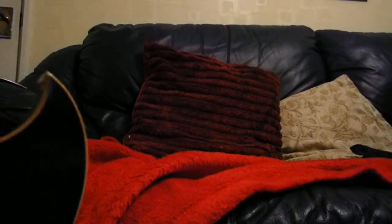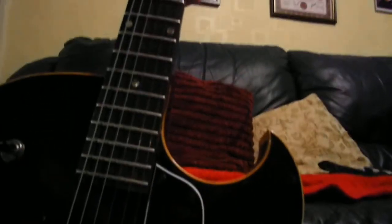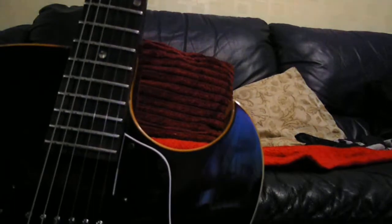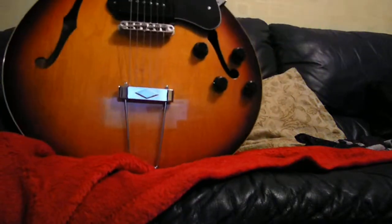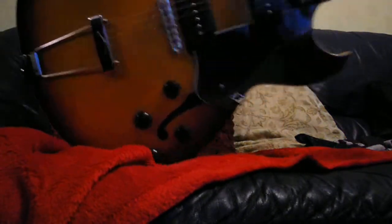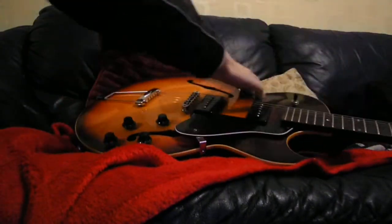Hi everyone, this is a video of a Gibson ES-125. Oh shit — if I can get my camera set up. Here it is. Sorry, I can't do this very well. I know what I'll do. Do it this way.